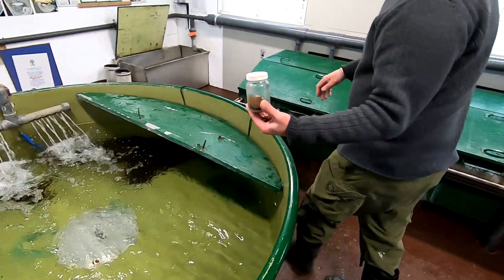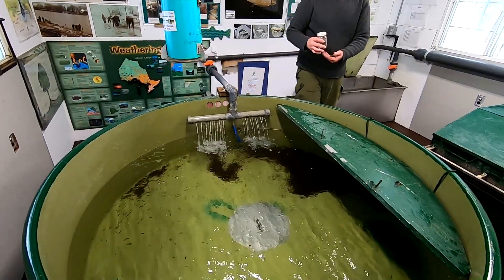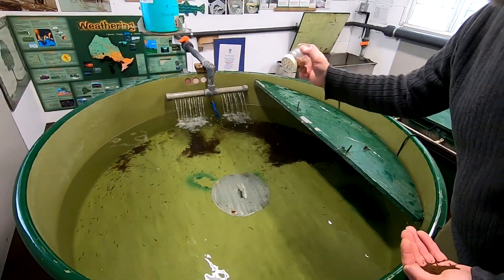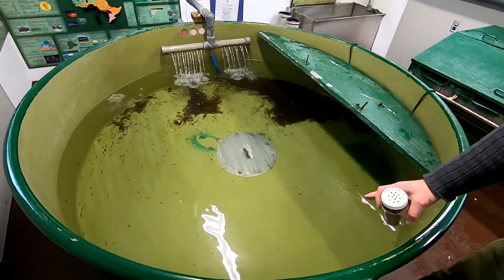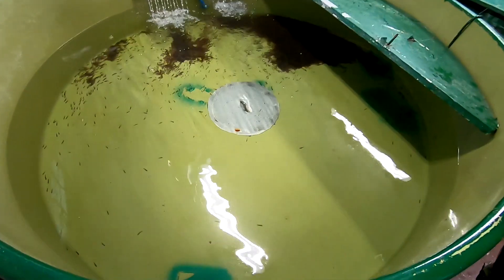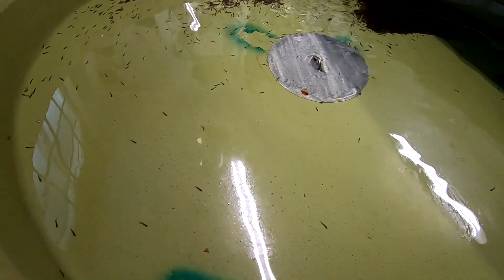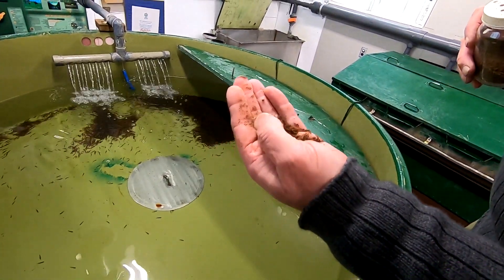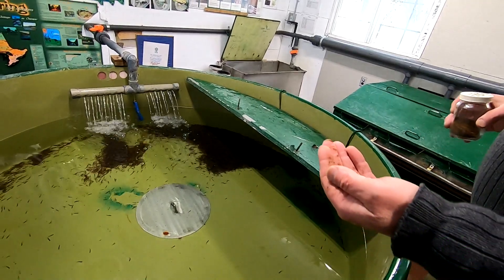I always like to shut the water off — or at least turn it down — and then shake some food in. If you look at the water you can see some of it is floating and some of it will sink. That's a mixture of what I've ground up; I haven't ground it really fine, but once the current's going it'll do the trick.